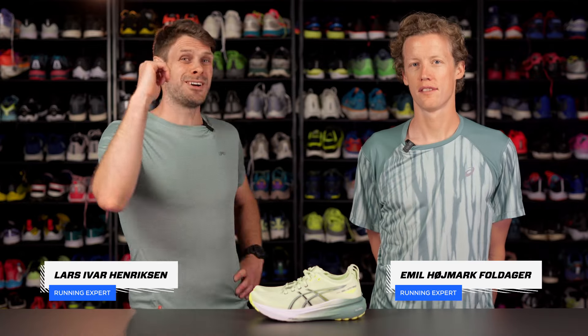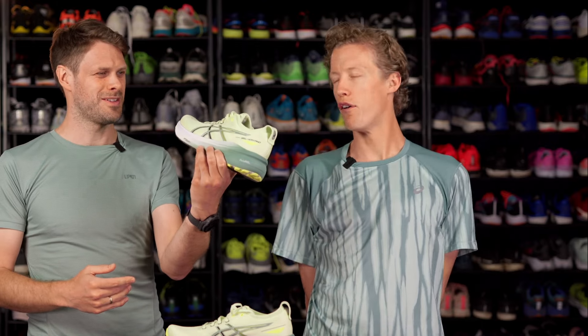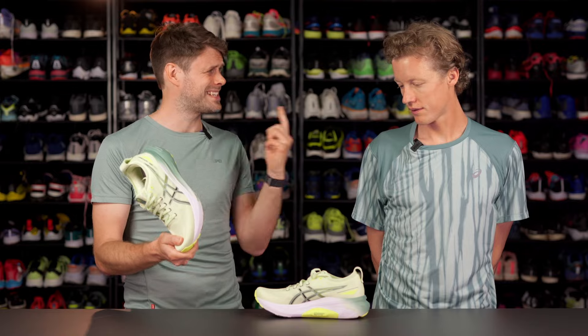Hey, this is Emil and I'm Lars, and today we're talking about this new shoe, the ASICS Gel-Kayano 31. Let's just go straight into it. Emil, you've got 10 seconds — tell me about what's new in this shoe.